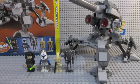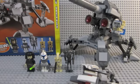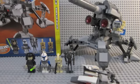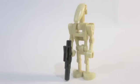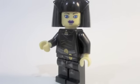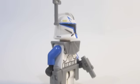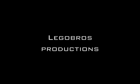I'll upload pictures at the end of this video in a few seconds to show you better detail on the cannon and the minifigs. Thank you for watching. This is 327Legobro signing out.